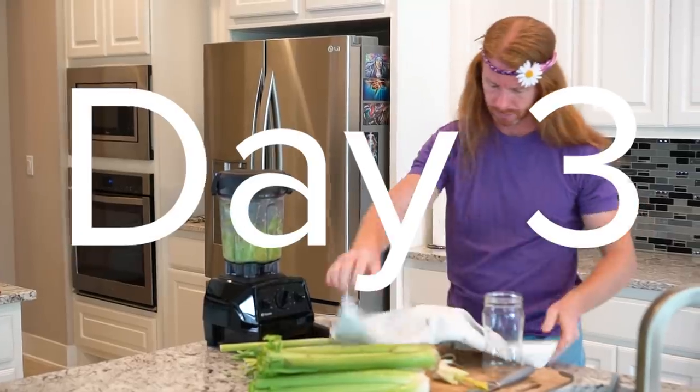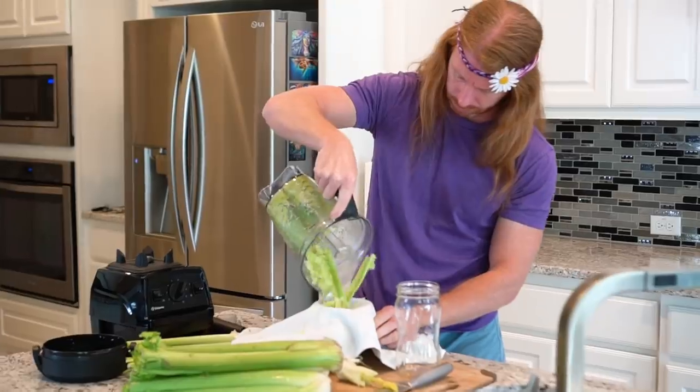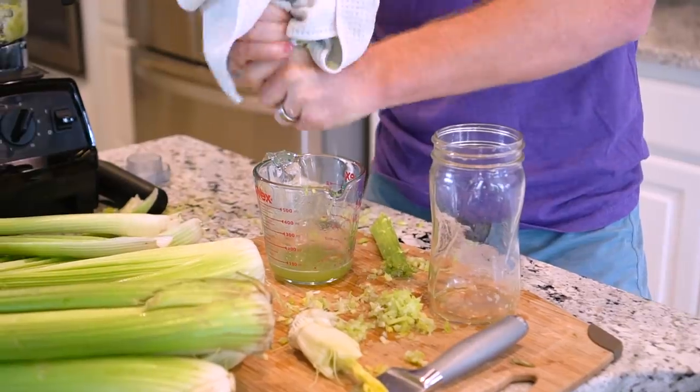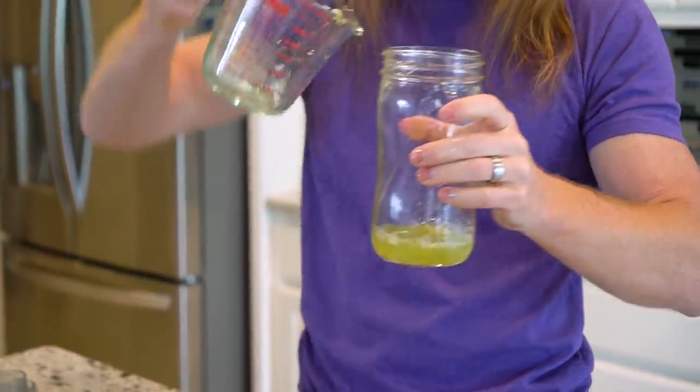So day three, I decided today to use a nut milk strainer and a high-speed blender to show you how easy it is in case you don't have a juicer. And I can totally tell my skin is getting so clear. It's just fabulous. Look. And I also feel a lot stronger. I think athletes should just drink celery juice instead of taking steroids to get stronger. It'd probably work a lot better.